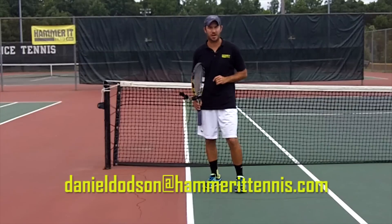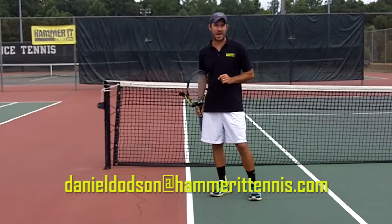For more in-depth lessons and other things related to tennis, be sure to check out HammerItTennis.com.